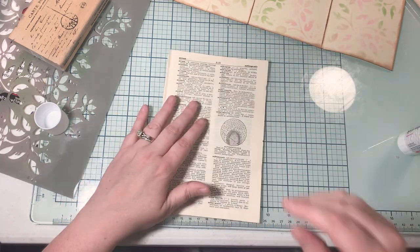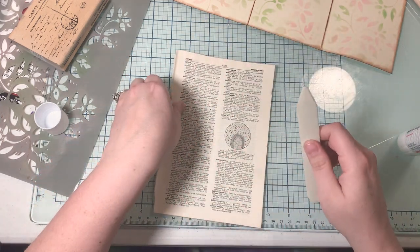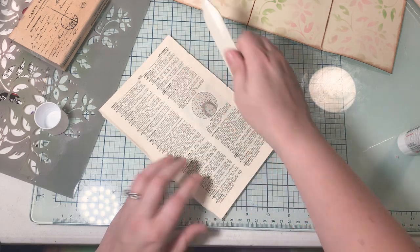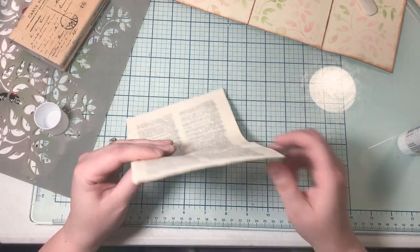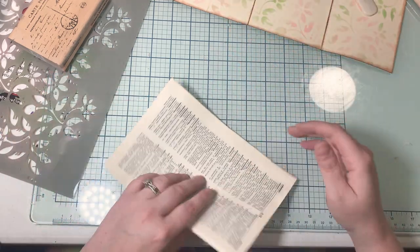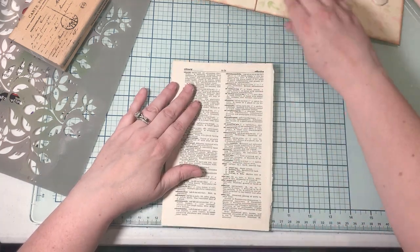My little girl just got back from Seattle — she was at her mom's. She's my stepdaughter and her mom and I are pretty close. She's got these little hives on her arms and I feel so bad for her. I think it's just the laundry detergent her mom used, because I use the free and clear kind since she gets those.